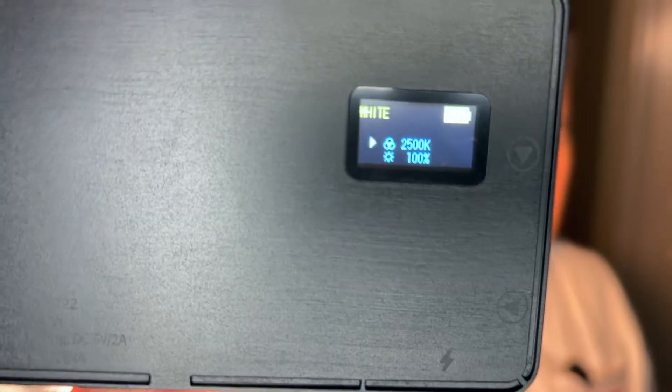You guys let me know what the difference looks like. The color temperature range goes all the way down to 2,500K, which is the warmer, more yellow side. I tend not to use that end personally. I'm going to turn off my other light now to show you what this thing can do on its own, lighting-wise.